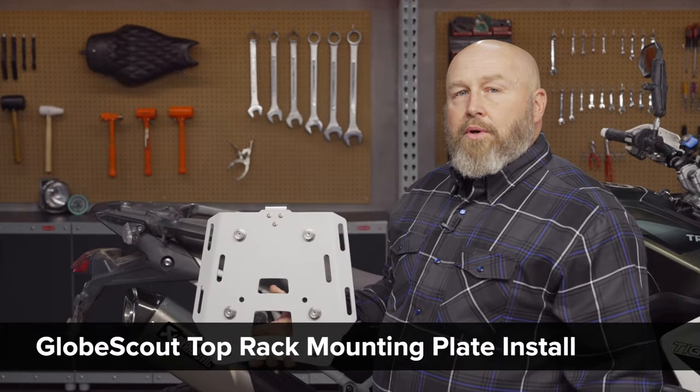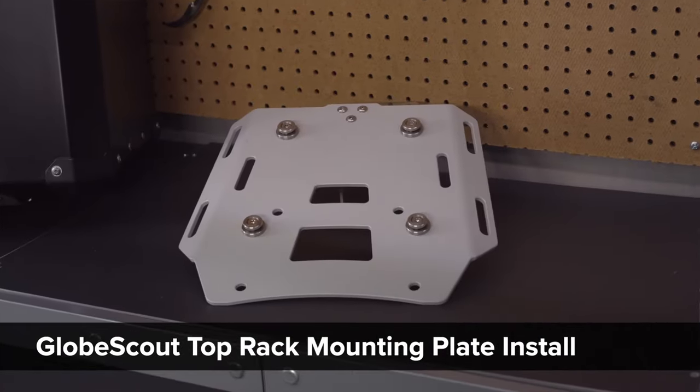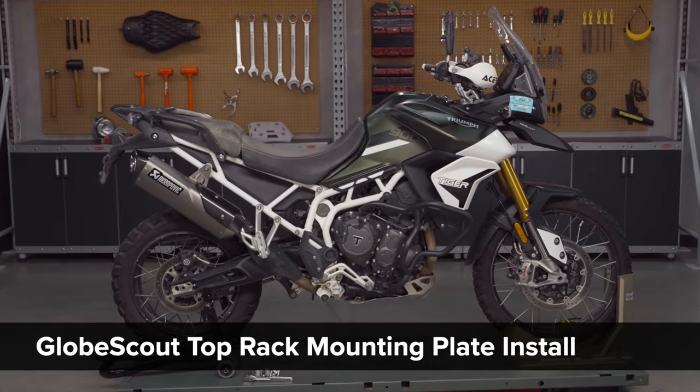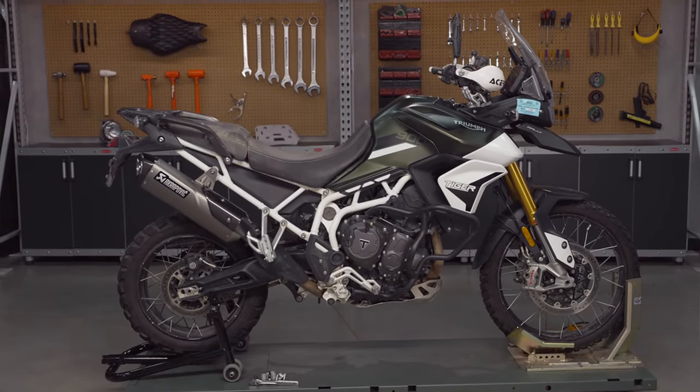Hey, it's Patrick and today I'm going to show you how to put a Globescout luggage rack on your adventure bike. For today we're going to be using a Tiger 900 Rally, but for most adventure bikes this is going to be very similar.